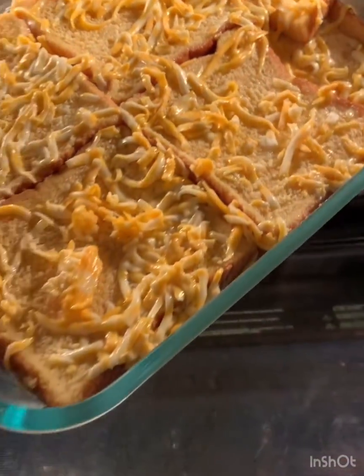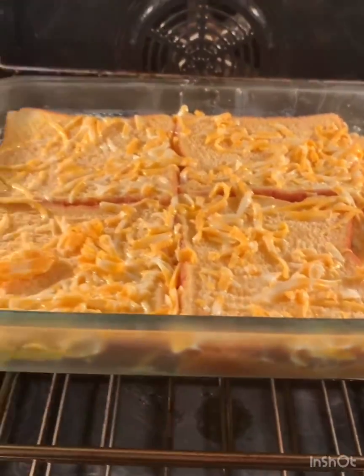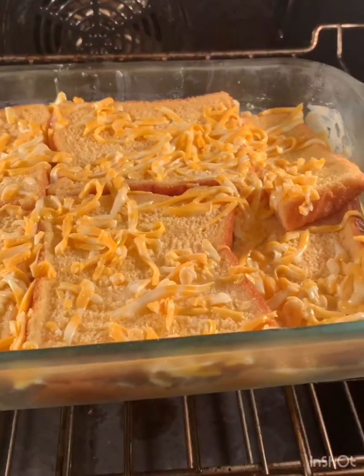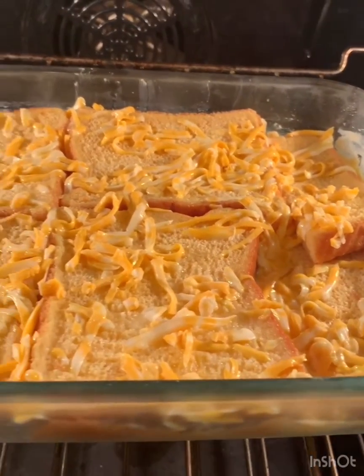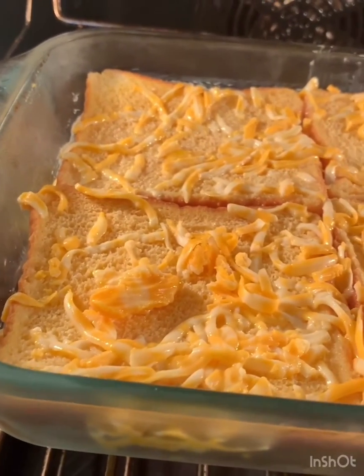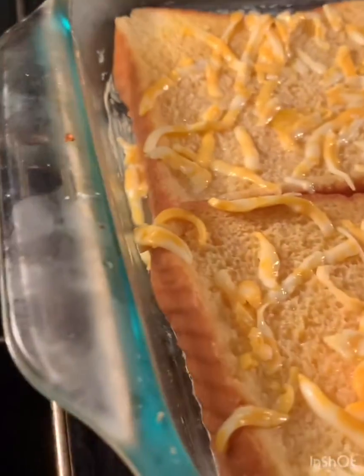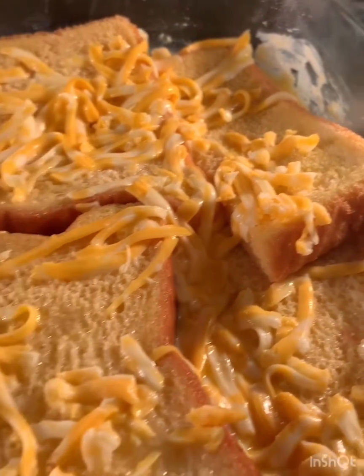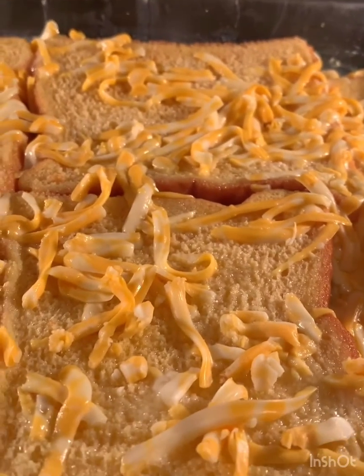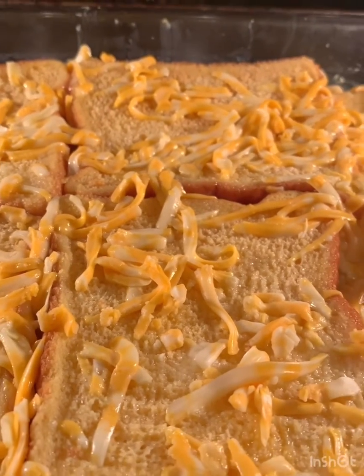Okay, so the next morning you're gonna put it in the oven. I whisked those eggs, then added the milk and the cheese and poured it over the top. It just soaked into the bread all night — you can't even see the mixture because it just soaked into the bread. And I'm gonna bake it at 350 until it's puffy and golden and delicious.